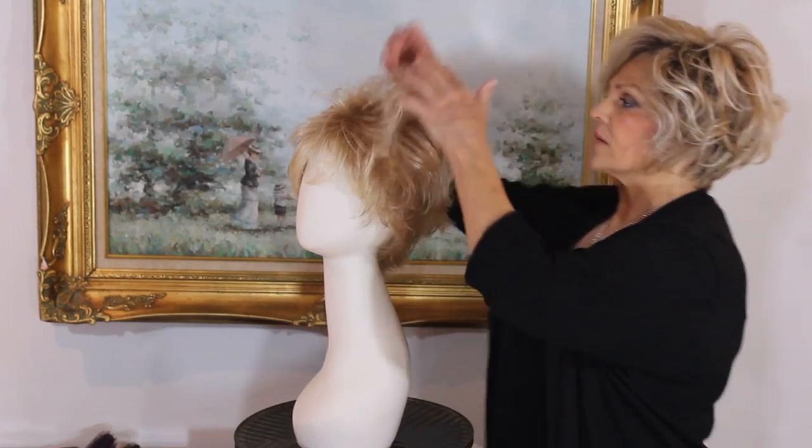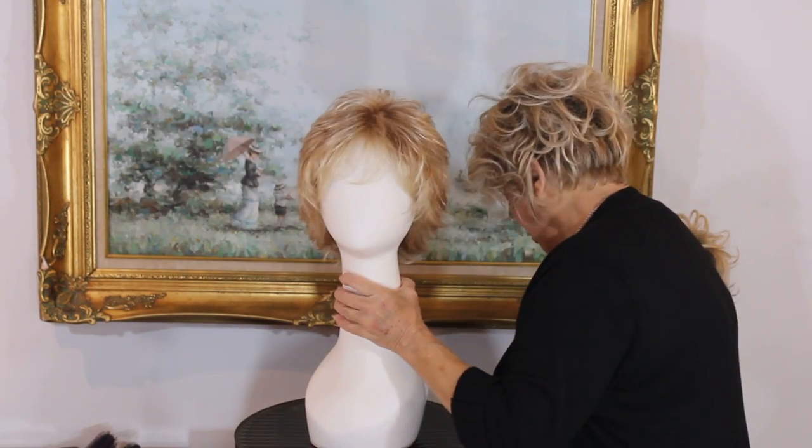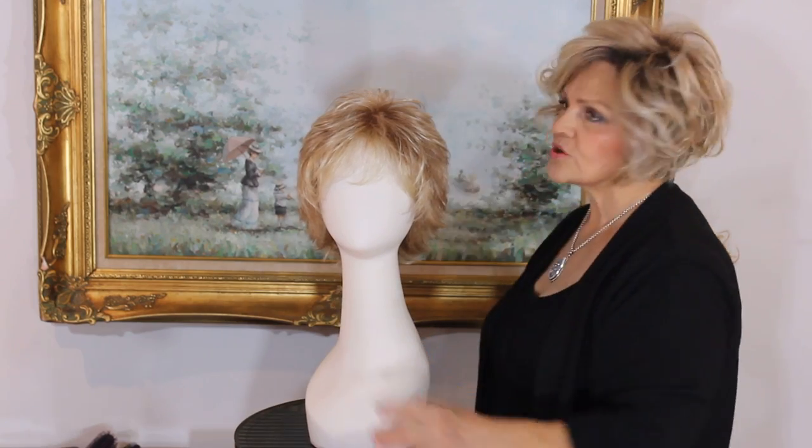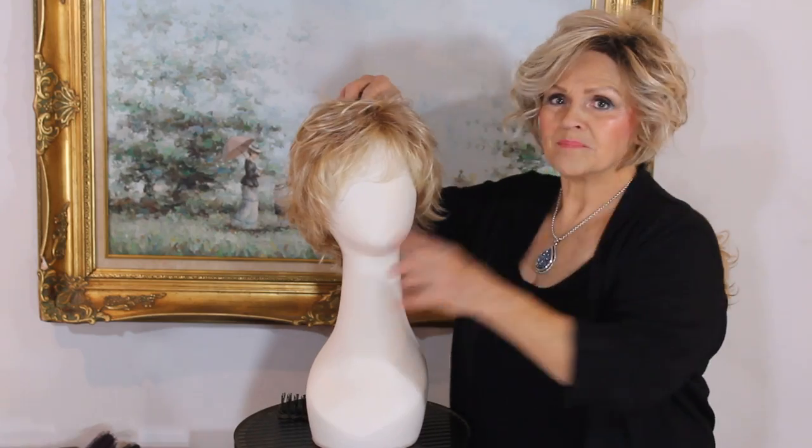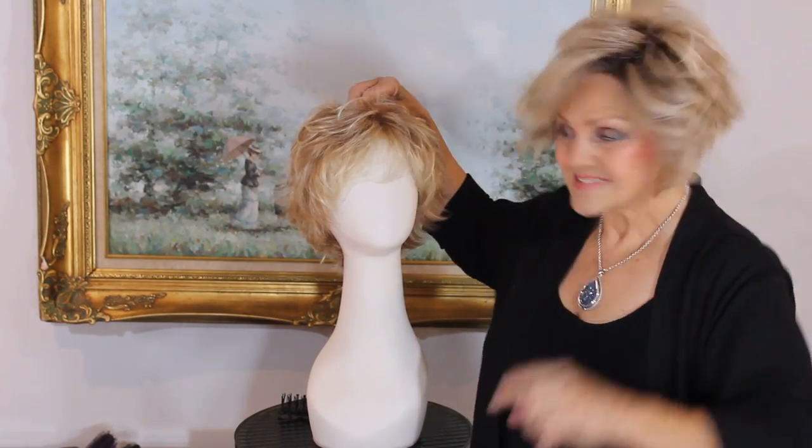I'm gonna put this on because as you know it's the most versatile wig. You can wear it in the summer, you can wear it slipped back, turtleneck, New York, you can wear it crazy like this which just makes you on trend. I want to show you the inside because this is where the secret is.